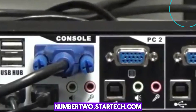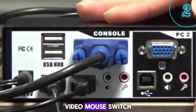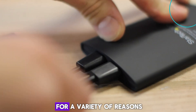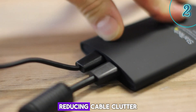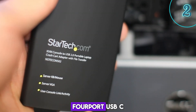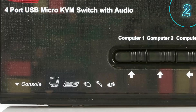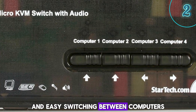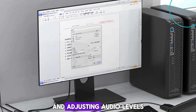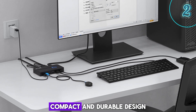Number 2: StarTech.com 4-port USB-C KVM switch with audio and remote. Key features include: supports resolutions up to 4K at 60Hz, hotkey switching for quick and easy switching between computers, audio support for both speakers and microphones, remote control for switching computers and adjusting audio levels, integrated USB 2.0 hub for connecting additional peripherals, and a compact and durable design.